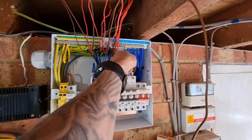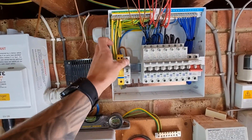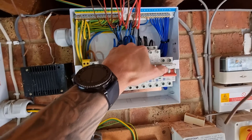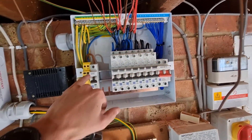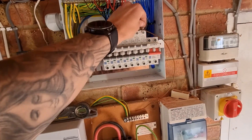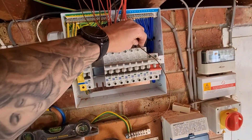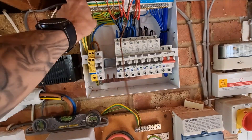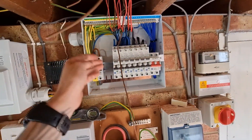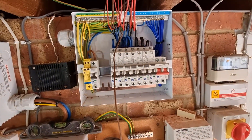Got the tails in, got my SPD ready to go, got all the neutrals in nice and neat. I've torqued all of these up on the top - I put the neutrals in first, torqued the bus bar up, and then when I put the lights in I'm not covering up the neutral terminal. Now we've just got to get the tails in, get the lights in, and start testing.